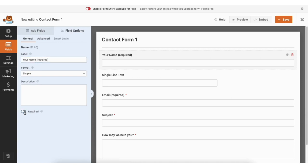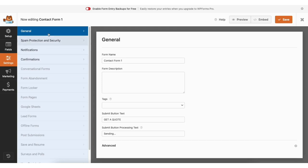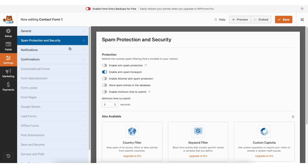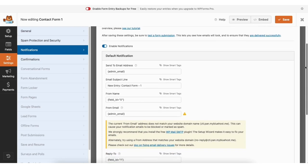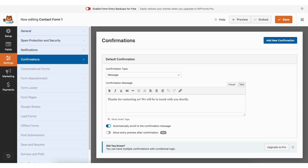You can select to make a part of the form required or not required. If you click advanced, you can click the part of the form you want to change and select the size of the form field and change placeholder text. Click save to save changes, then click the X button when done. If you click settings, you'll be in the general section. Spam protection allows you to toggle on spam protection options. Notifications is where you can put in the email the form info should be sent to. Confirmations is where you can put in a confirmation message shown to the person who filled out the form.